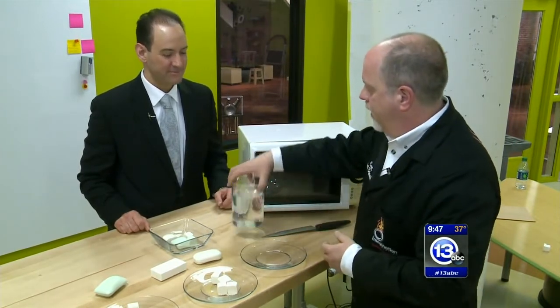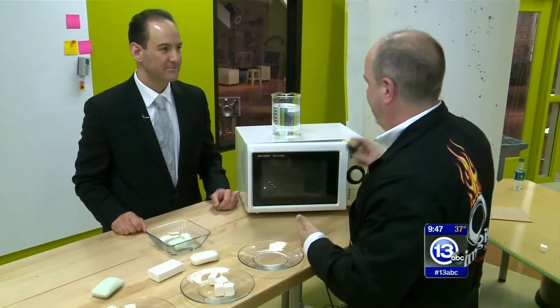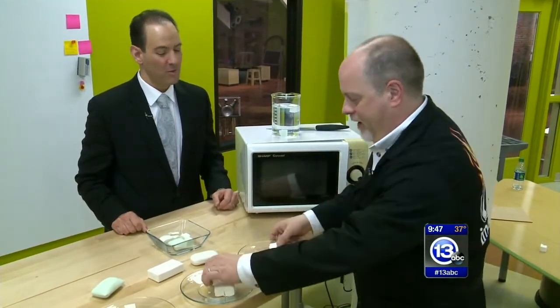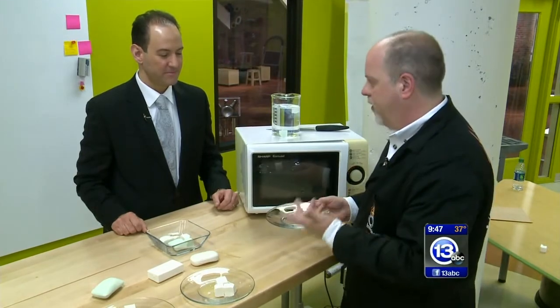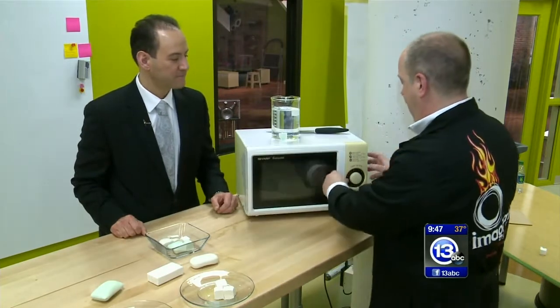All soap has a little bit of moisture inside it, and ivory has lots of little air pockets. It's April Fool's Day, so why not have some fun with the microwave — put a chunk of ivory soap in and heat up the water inside to see what happens.